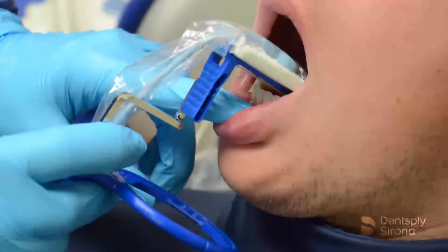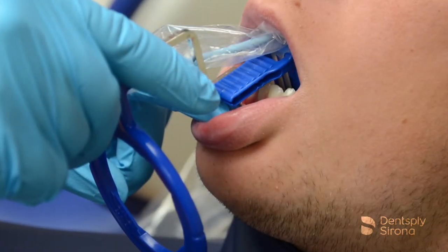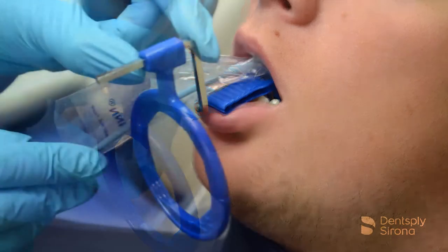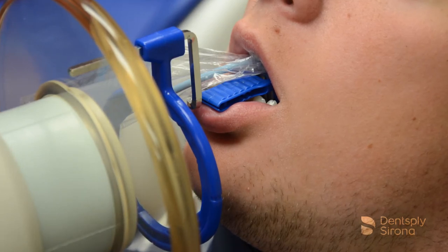Continue capturing images of the mandibular anteriors by positioning the image receptor in the same manner used for the maxillary anteriors. Center it behind the teeth being captured, instruct the patient to close slowly, and align the handheld portable x-ray device. The image is now ready to be captured.